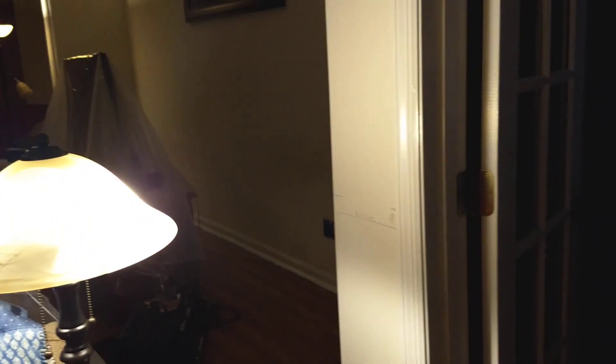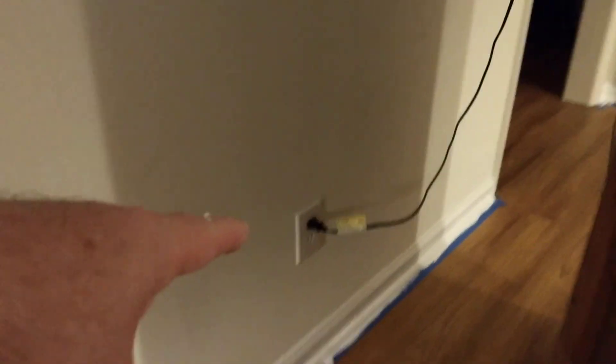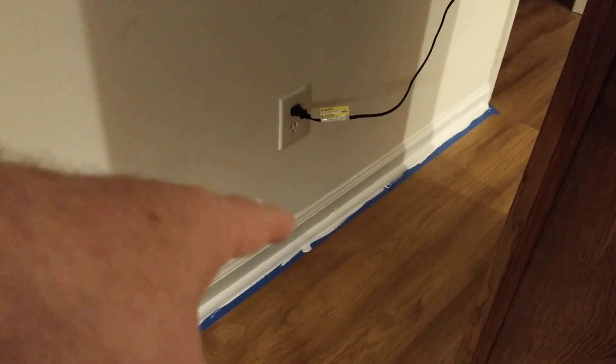That wall was okay. This wall back here was definitely the best wall so far as far as the way they put the caulk on — everything was nice. This one, you can see under the outlet. It might not show up on camera, but I'll get a little closer. See that?